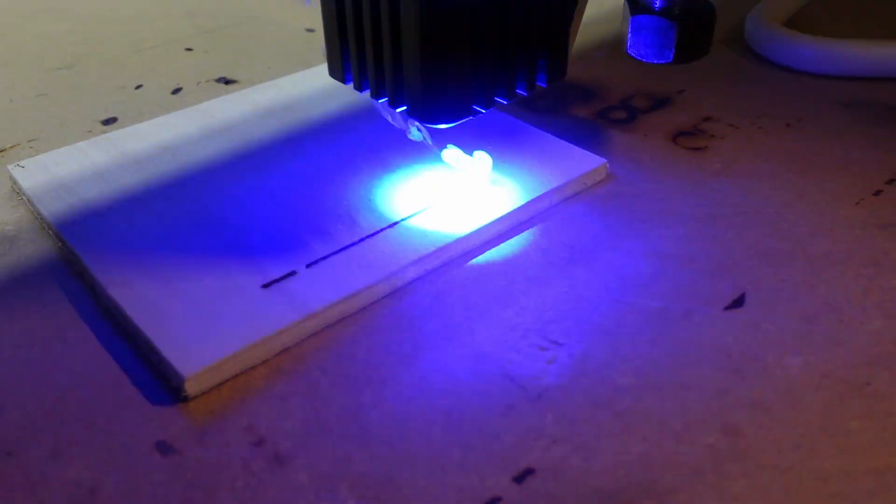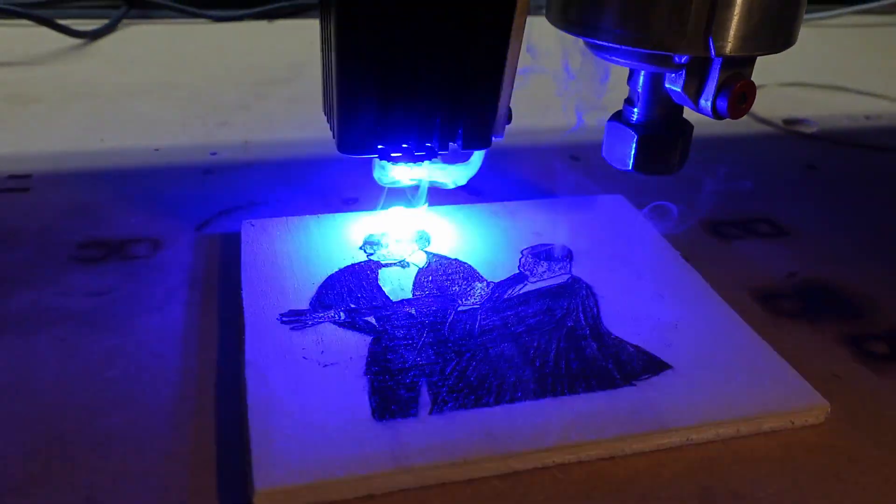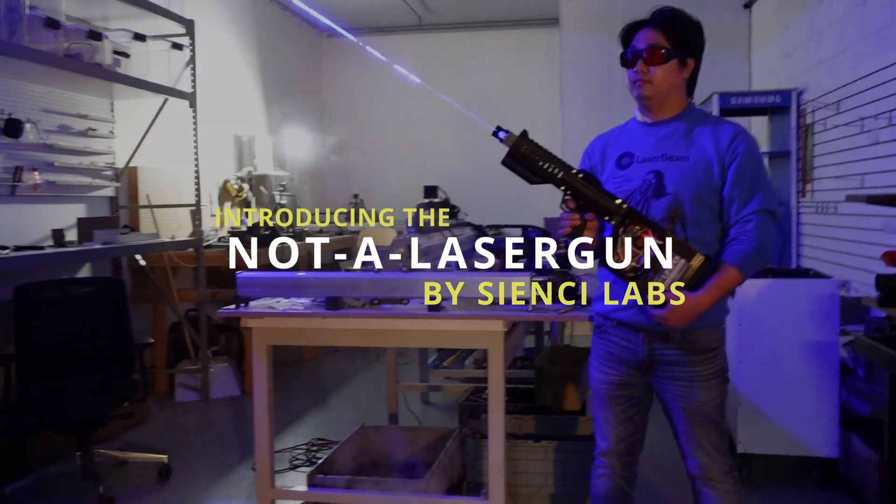Are you tired of only being able to cut and burn stuff with your laser when it's attached to your CNC machine? Introducing the Not A Laser Gun.